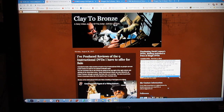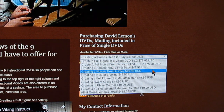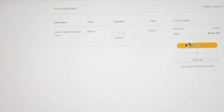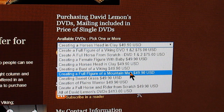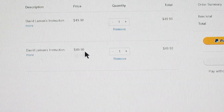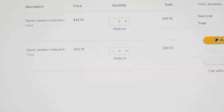And you can save over $100 with that purchase. Using the drop-down menu, you go down until you find the one you want — for instance, Creating a Horse's Head in Clay. You click on it, then click on Add to Cart. When you click Add to Cart, a page will come up linked to PayPal — your PayPal account — and you just make your purchase. If you want to add another one, for instance A Full Figure of a Mountain Man, click on that and add it to your cart. It comes up on your PayPal page again, and now you've got two DVDs with the total and everything that you pay to PayPal.